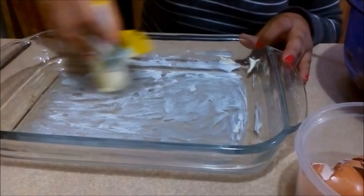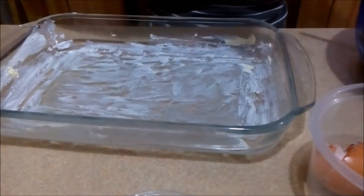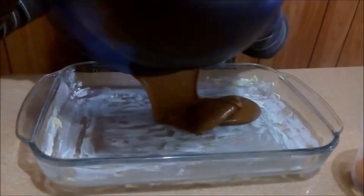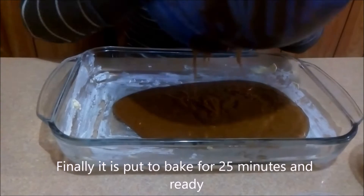In a baking dish put butter and add the mixture. Finally, bake for 25 minutes and ready.